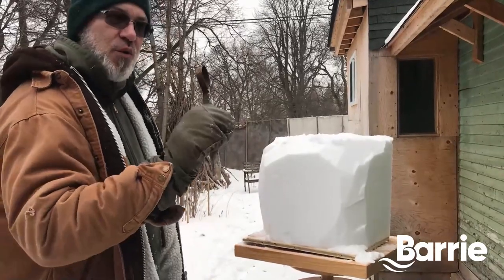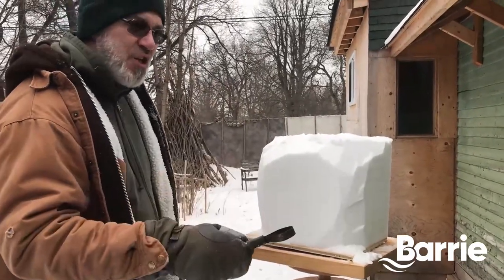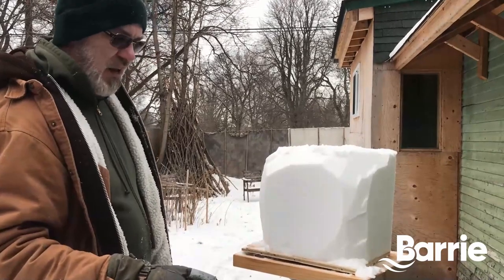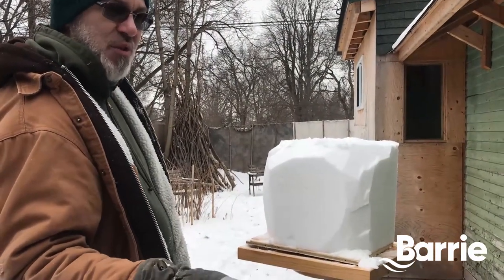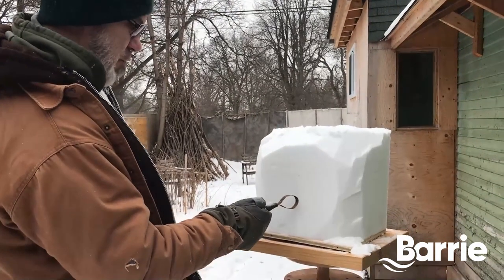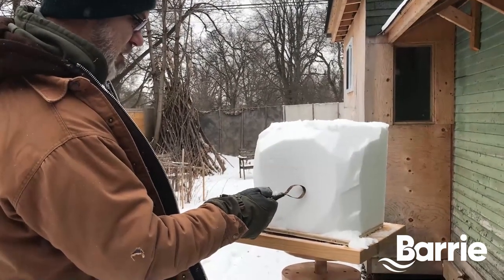I'm a woodcarver. I do commission work. I do ornamentation — fireplaces, that kind of thing. You can see my current work on Instagram, Siggy Buehler. I don't do faces usually, but let's see what we can do here.